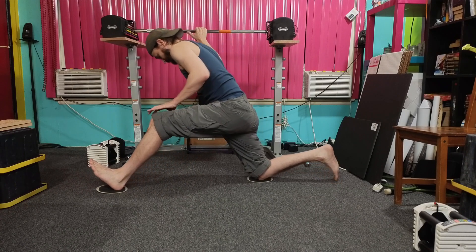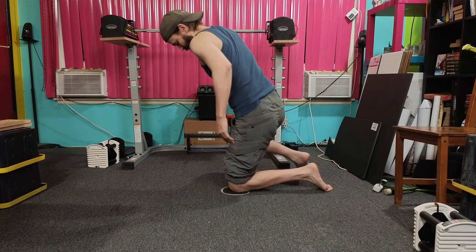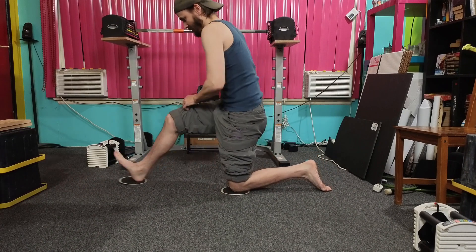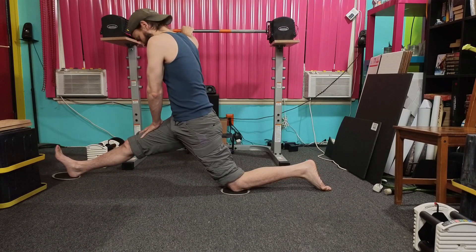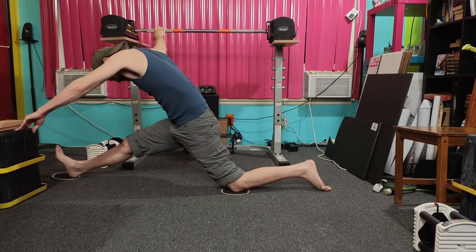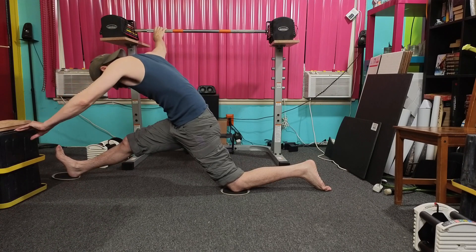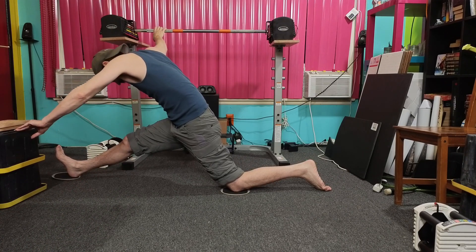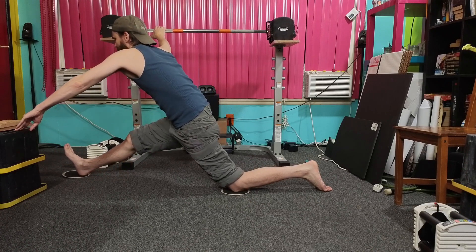Okay, ready? One, two, three, four, five. Hold on! One, two, three, four, five. And relax. Increase — one, two, three, four, five. Hold. Increase, move forward — one, two, three, four, five. Relax. One, two, three, four, five. Relax.